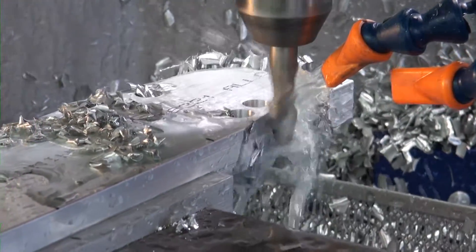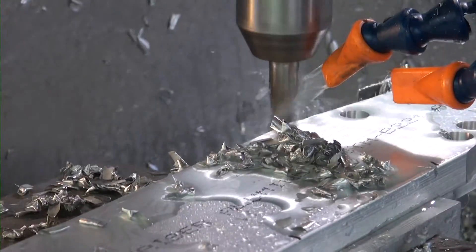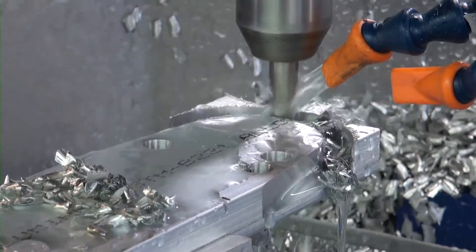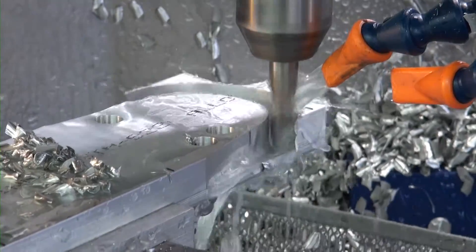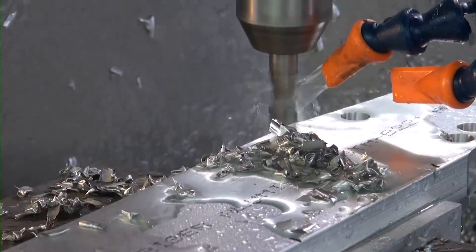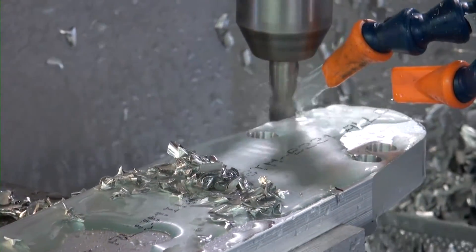The total machining time normally required for this particular profile is about 22 minutes. Then a finish path cutting 15 thousandths of an inch on the finish cut.